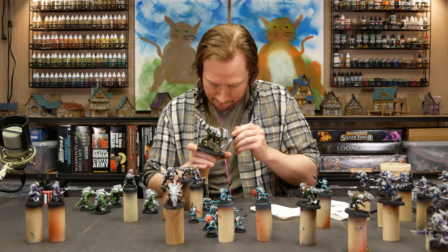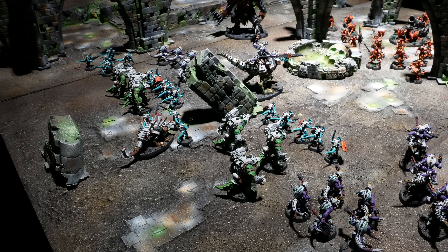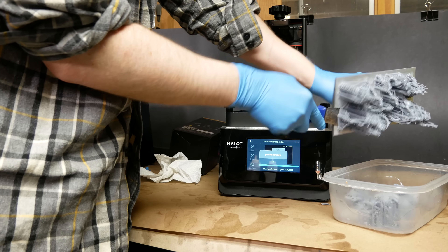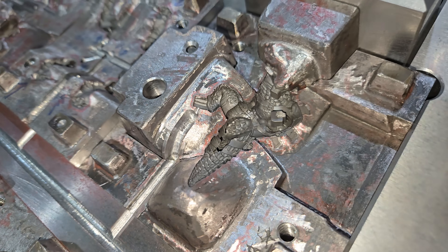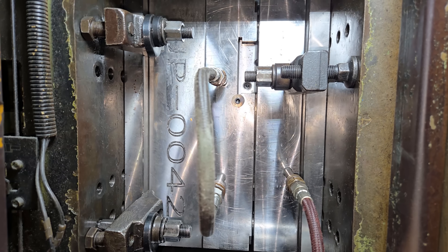I myself have 3D printed and painted an army of Saurian Starhost, so I'm quite familiar with the original designs for a lot of these models. 3D printing and injection molding each have advantages and disadvantages. Generally speaking, injection molding is better for large production runs, but there are more geometric limitations to what can be cast versus what can be printed.